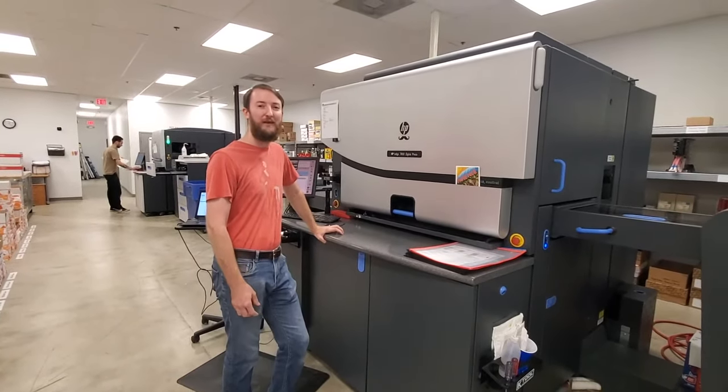If you are trying to achieve a specific color, we suggest starting from the swatch book with a color you know we can print, to ensure you are happy with the results.